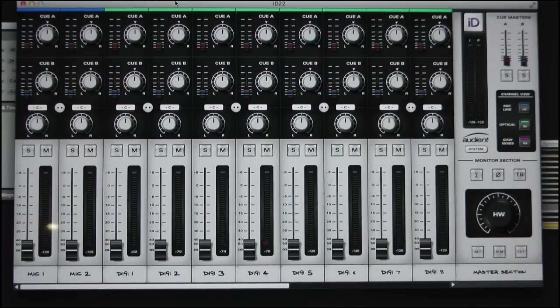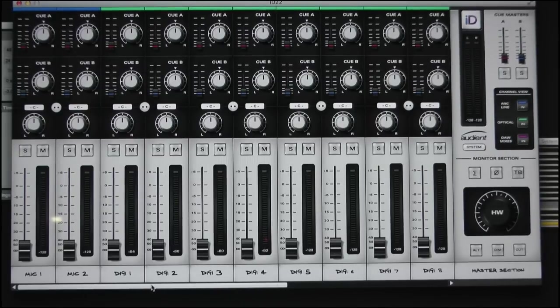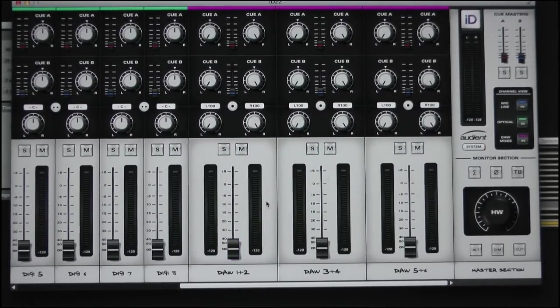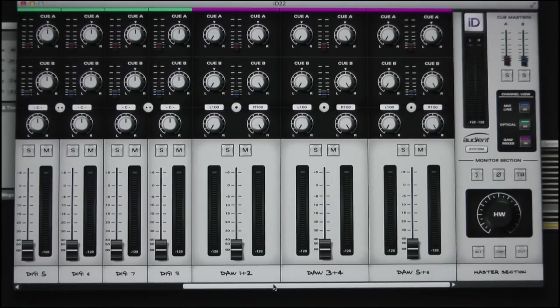So this is the ID22 console and you can see the individual inputs listed: my two mic inputs and my digital 1 through 8 inputs. I also have six DAW inputs, so I can have many and various different sets of stereo returns — maybe a main pair, a cans mix, or two different cans mixes as it turns out. Very similar in lots of ways to the virtual channels we looked at on the Apollo, but just four in this case. This is the first interface at this price point and spec to offer this level of console integration.